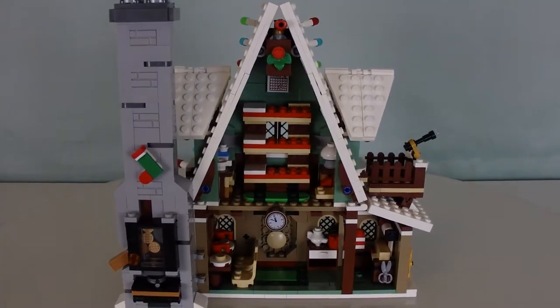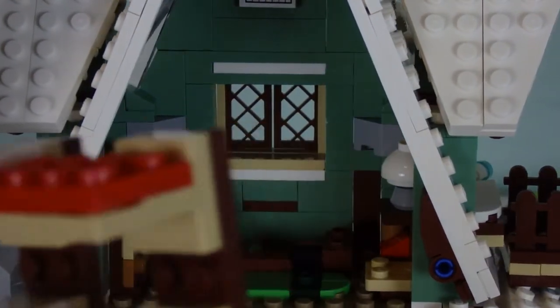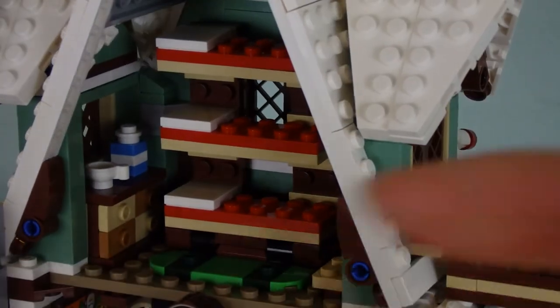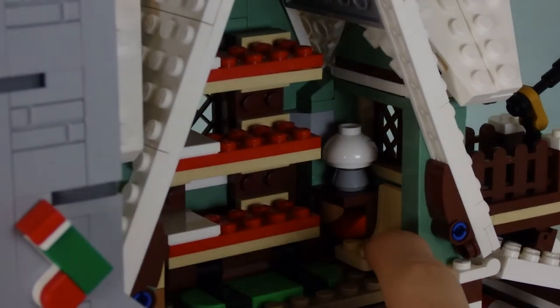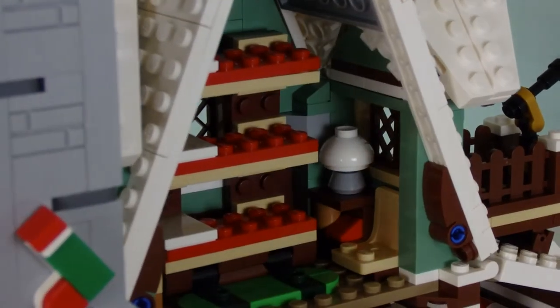Up on the second level there's a triple bunk bed — not double, triple. Triple bunk beds for three sleepy elves after a long hard day of work. That makes all the sense. We've also got a mat on the side, a little cabinet thing, and on this side just a chair — I guess the fourth elf has to watch the three elves sleep, which is kind of depressing. There's a bedside table with a lamp on it as well.